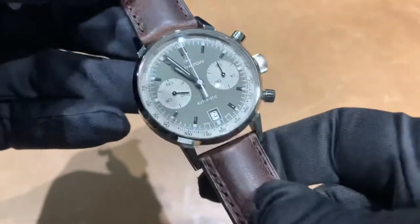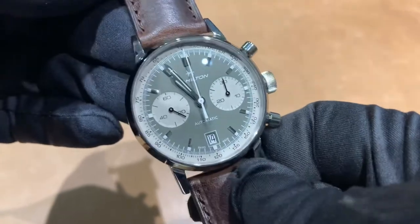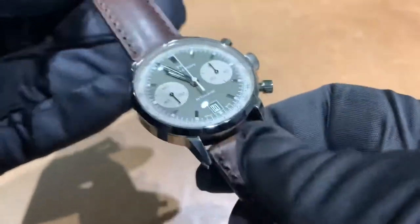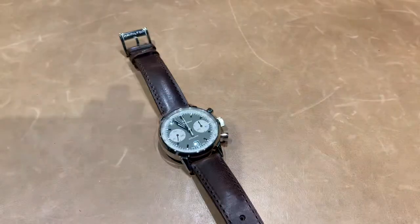So there you have it — the Hamilton Intramatic automatic chronograph in green. If you want to see how this wears on my six and three-quarter inch wrist, as always there is a link in the description to our Instagram page where you can see our wrist rolls. I'll catch you guys in the next video — thanks for watching.